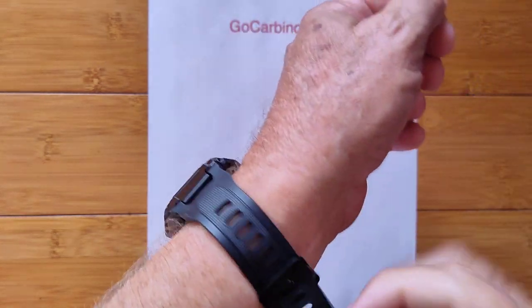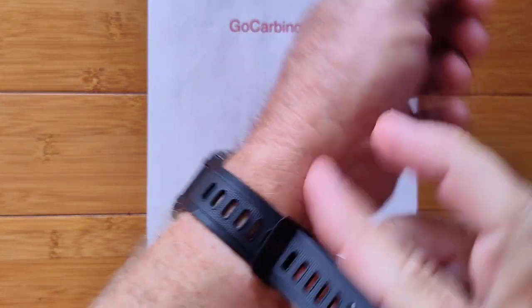You've got lots of different watch faces. This is a custom face on here, actually, and it's got several built-in faces as well.